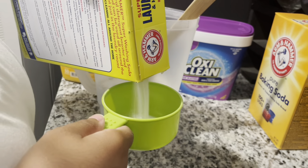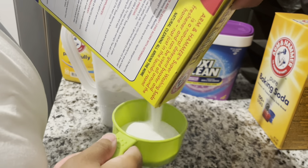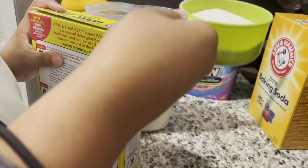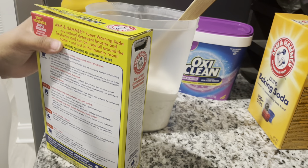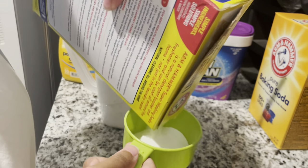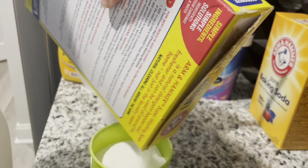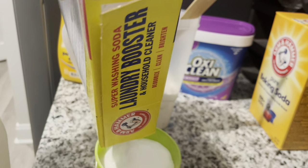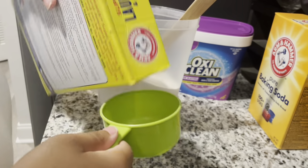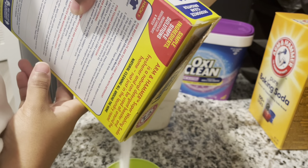I got the super washing soda open. We're going to do four cups of this as well — actually maybe two, just because I stacked it up with OxyClean and baking soda in here. Definitely get yourself a big container, don't be like me — I'm just trying this out. One more, I'm going to do a full cup for this one.